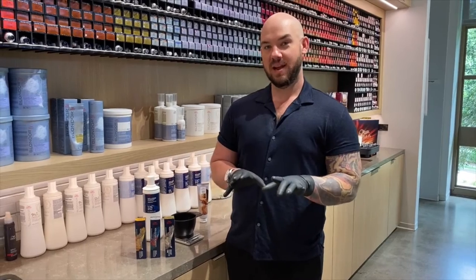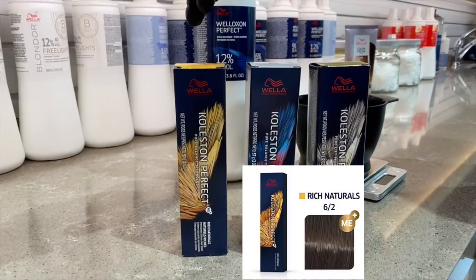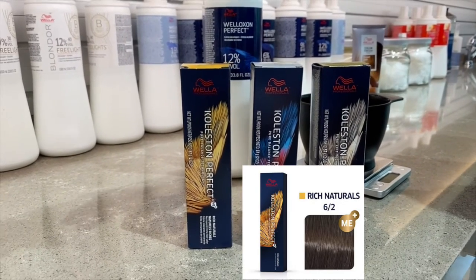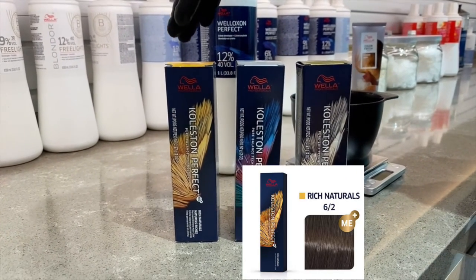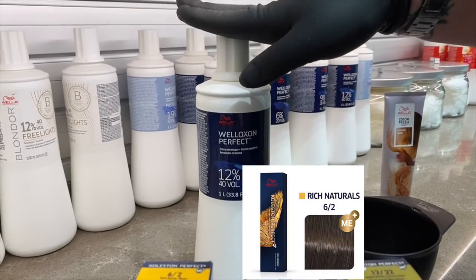For my formulas today, I'm going to be utilizing Cholestone Perfect 6/2 — a level six dark blonde green — because I'm going to be battling a lot of red underlying pigment. I will be using that with 40 volume developer to give me three levels of lift.